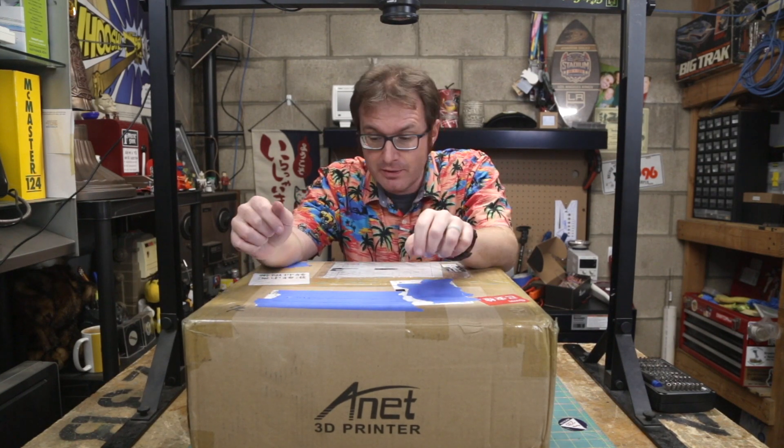All right, direct from the Big Rock Candy Mountain in Shenzhen, People's Republic of China — looks like we got ourselves a brand new 3D printer.